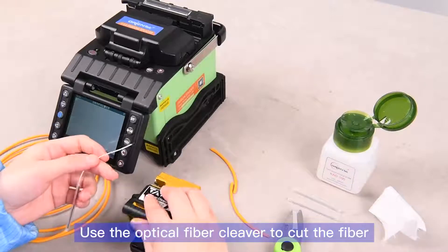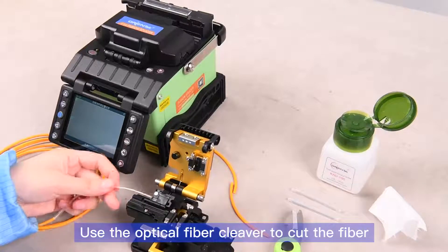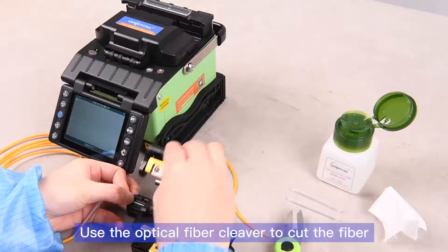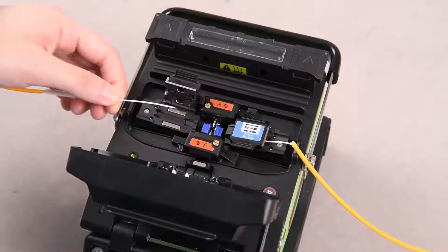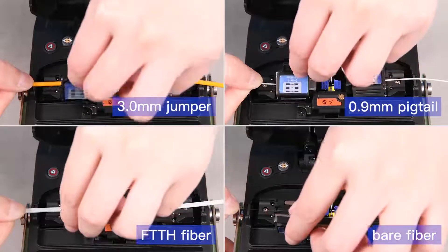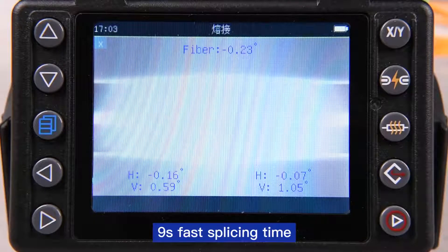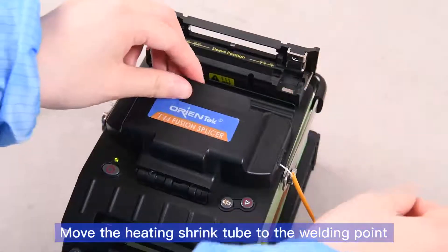Use the optical fiber cleaver to cut the fiber. The fiber holder supports all kinds of connector types. 9-second fast splicing time. Move the heating shrink tube to the welding point.